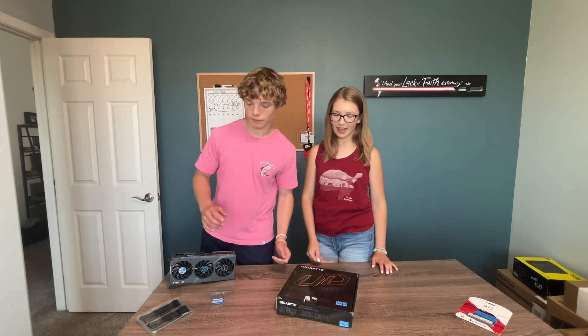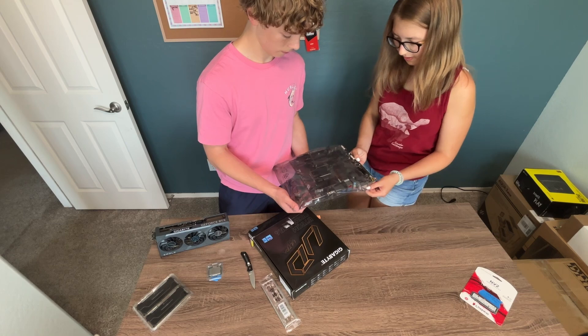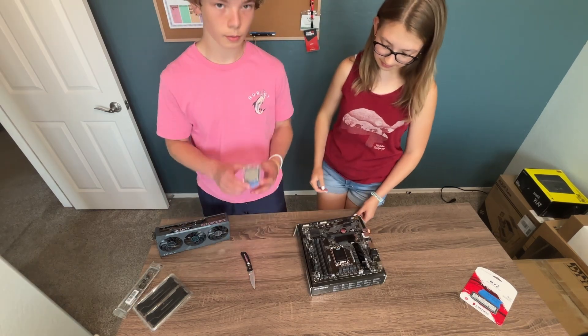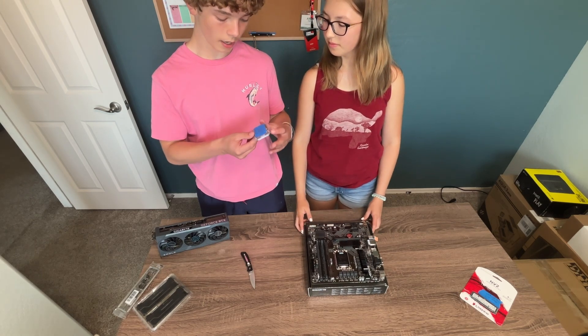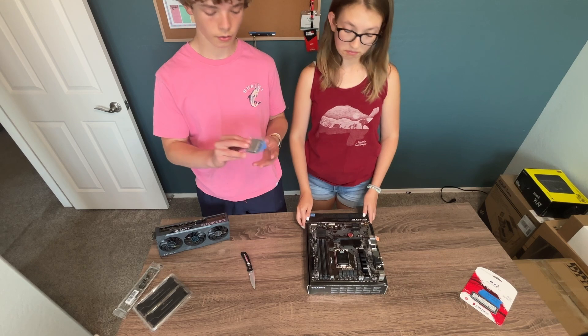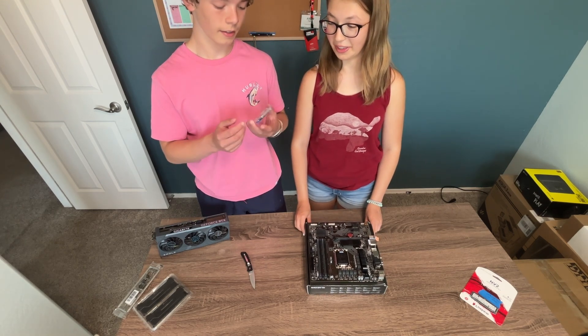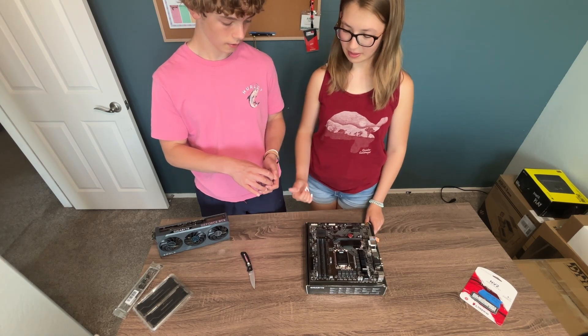This is the motherboard — this is like the heart. And this is the processor. This is an Intel i5-12600K that I got for $162 off eBay. That's expensive for that little thing. Yeah, this is very expensive. This is the brains of the computer. So this is the heart and that's the brains.